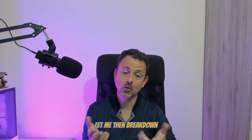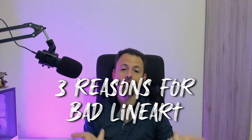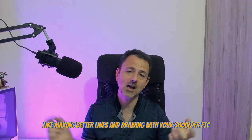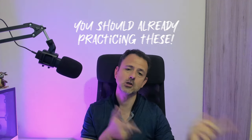Let me break down the three top reasons that I think hold you back from producing better line art, and what you can do about them to see quick improvements. And I'm not going to talk about the obvious stuff like making better lines and drawing with your shoulder — this stuff you should already be practicing. So let's go!